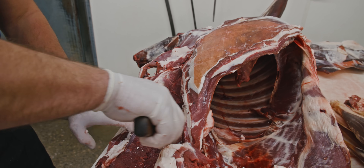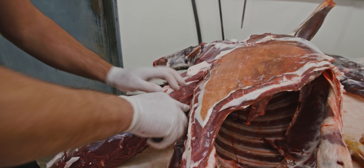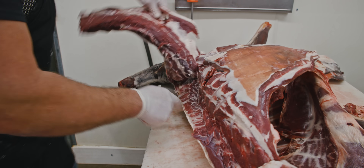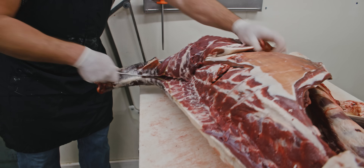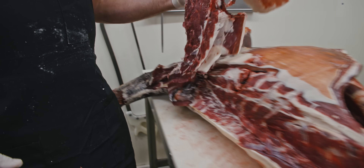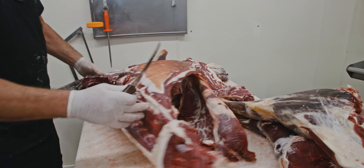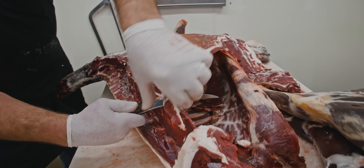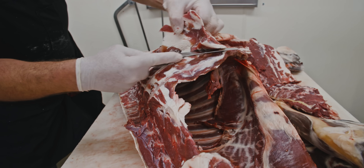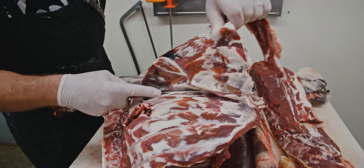This is similar to a gutless method — however we field dressed it. But if you're going to do a breakdown in the field with, say, an elk or wild game, this is a similar process. Just go all the way up into the neck. There's one back strap. Now what we'll do is remove a little bit of this rib meat. What I'm showing you here is just an initial breakdown — this is something that just about anybody can do.